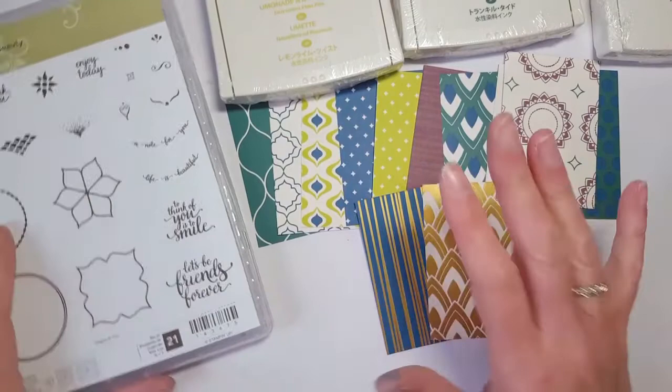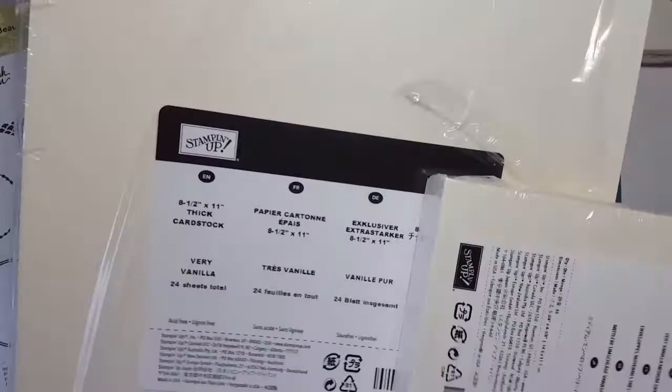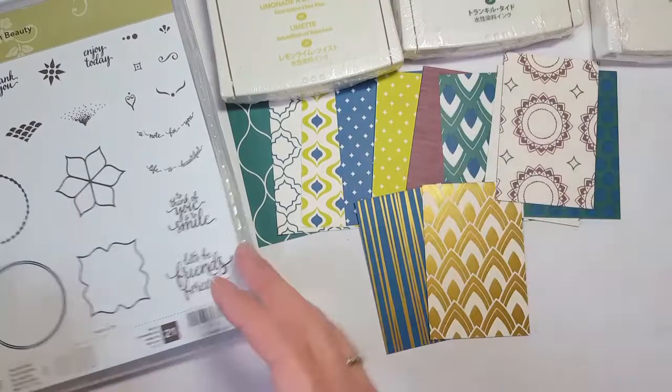When you purchase the starter bundle, you actually get those Vanilla note cards and envelopes for free. When you purchase the Premier bundle, you get your Vanilla envelopes and a package of the new thick Vanilla cardstock — which makes great card bases — for free. The Premier bundle is $103.50.